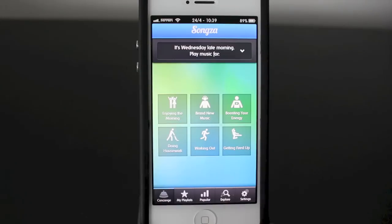Once you've done that, you'll be taken to the concierge section, which allows you to look at things based around what you're doing, what time of day it is, and basically what people would be doing during those times.